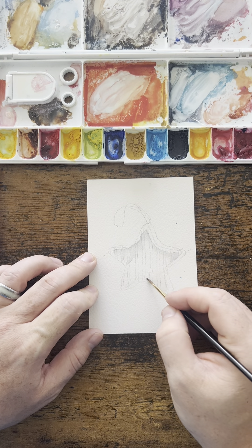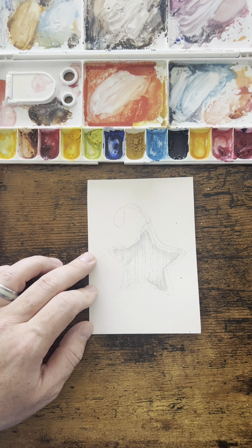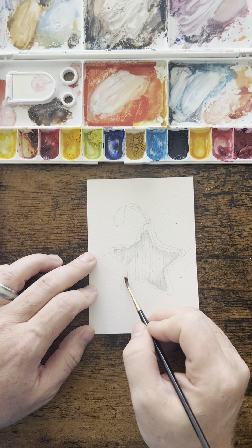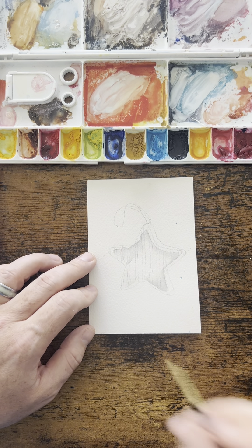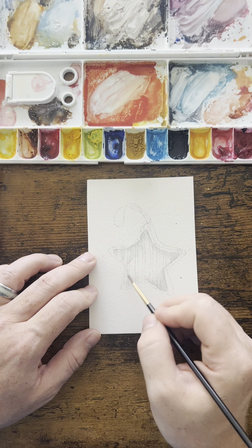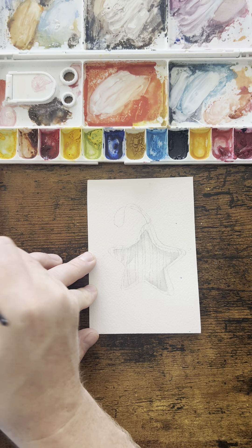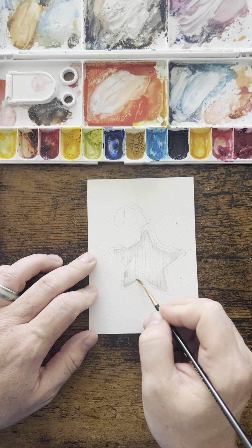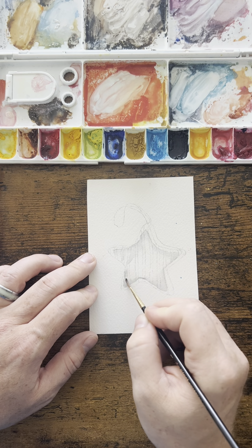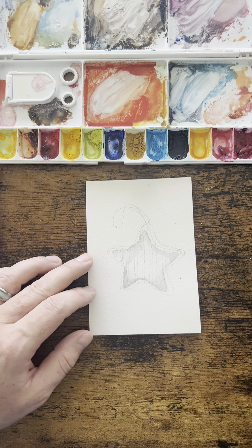Watercolor will always appear lighter on your paper once it dries. I'm going to do the same thing over here and paint all the way down this corner. Whenever it dries, it's nothing to panic about, but keep in mind the colors you put on will not be as saturated when you finish. If you went light on your coloration, you can come back and repaint that color. A lot of people actually use that as a technique for higher-end painting.